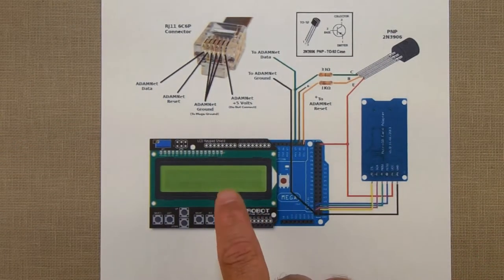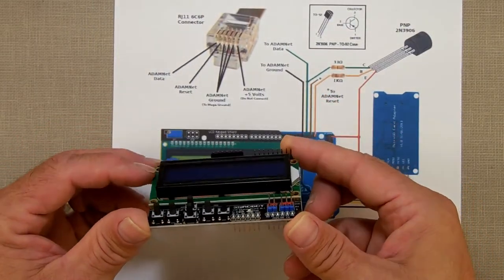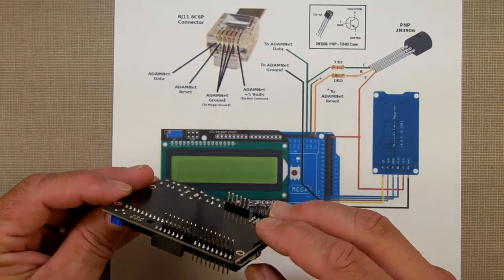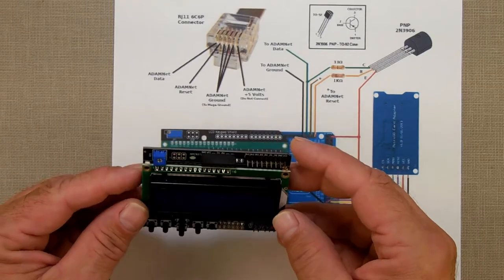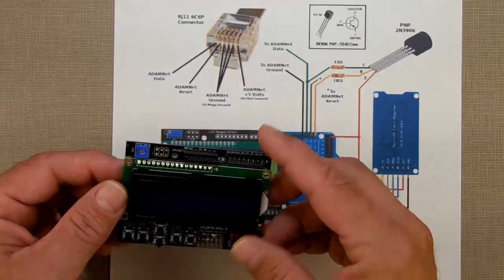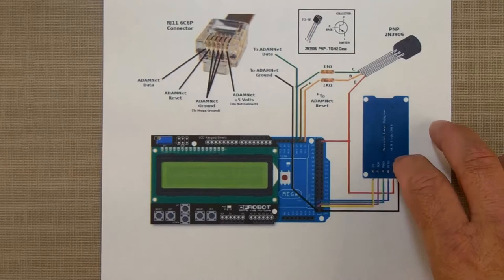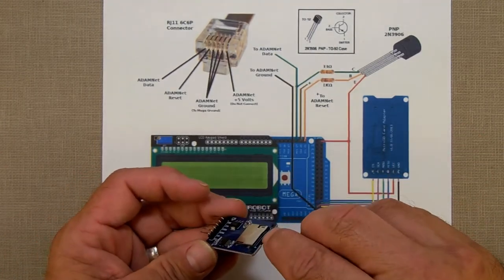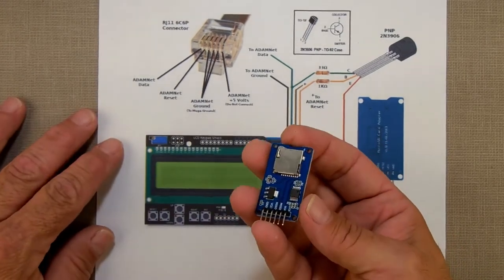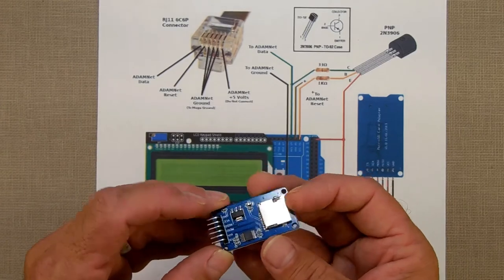The next part we need is the LCD shield with keypad — that's this part right here. You can get this from Amazon; I believe it was $10. The next part is the micro SD adapter — that's this part right here. You stick a micro SD card in there. You can get these for $3–$5 on Amazon. Again, links will be in the description.